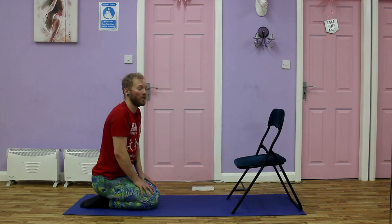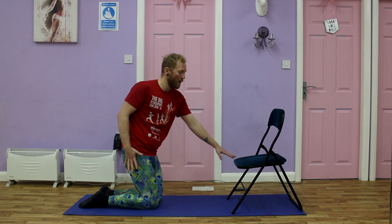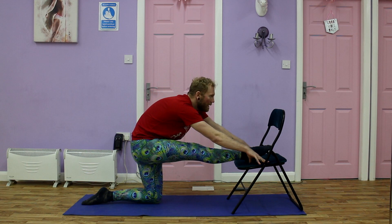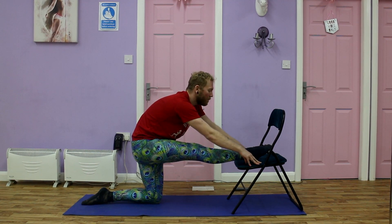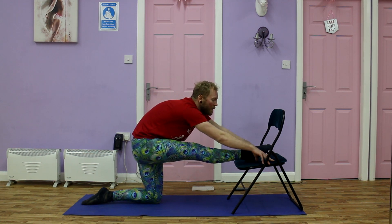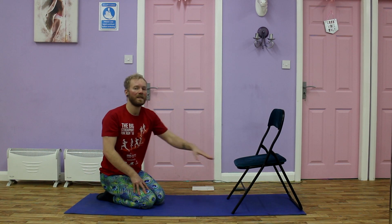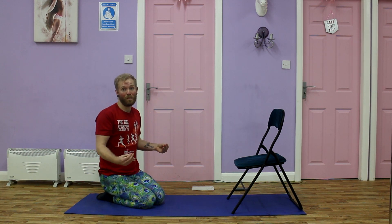So the alternative stretch is using the chair. We are going to come up, knees below the hips, keep the leg straight, bring it on top of the chair, walk the hands forwards, keep facing forwards throughout the stretch, engaging the quad muscle, keeping the leg straight, remember to breathe and then walk the hands forwards as you get more comfortable in the stretch. I'd try both of these stretches. I do personally find using the chair gets the stretch deeper and makes it a lot easier to feel it in the hamstring area for me. Everyone's different, so do what feels better for you.